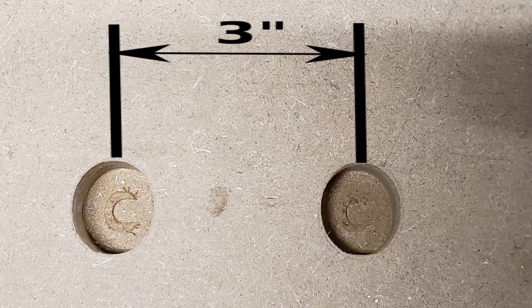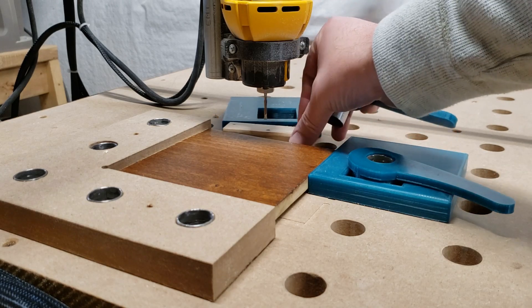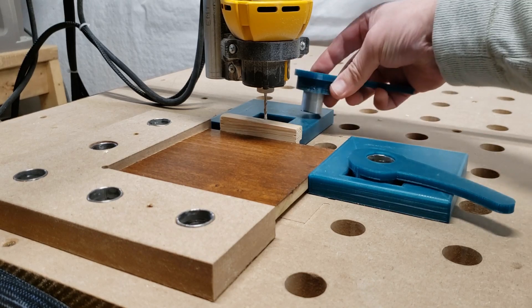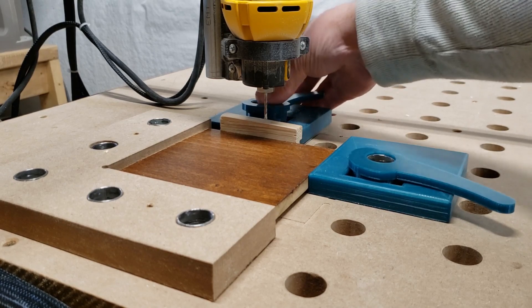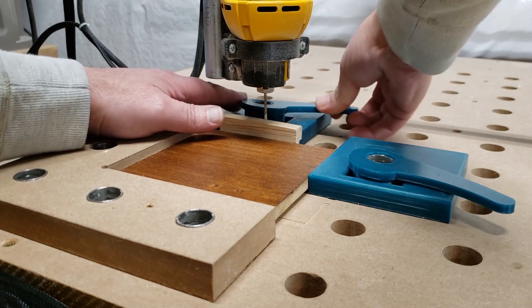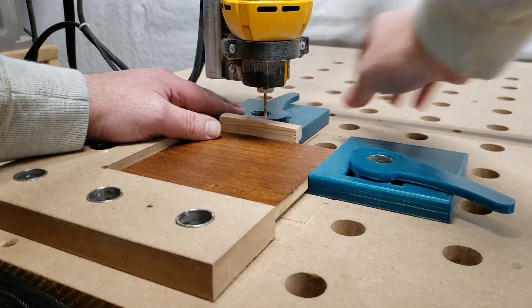I always clamp the part and tap it with a rubber mallet just to make sure that it's sitting flat on the spoil board. I've cut some fairly aggressive depths and I've never had a problem with the work piece moving or the clamps coming loose.